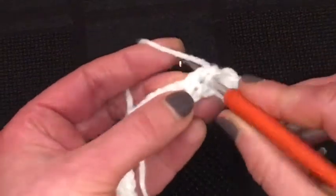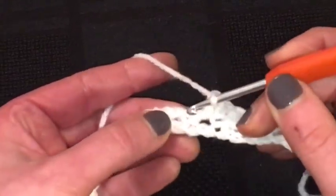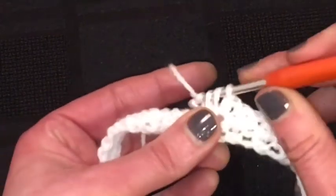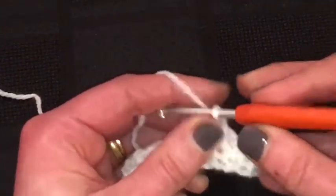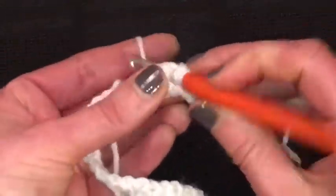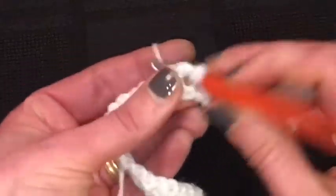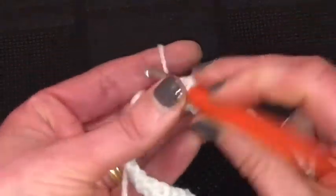A treble into this space, and a double into here. And a treble into the space. Just keep on going: double, treble, double, treble — all the way along. It's tricky until you get at least a bit of something to hold on to.